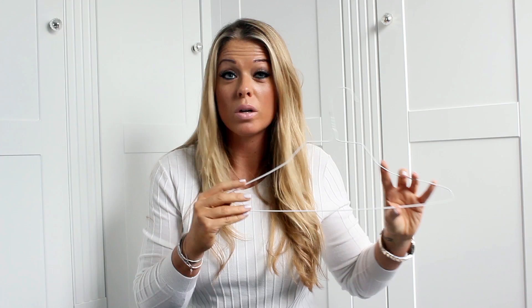Just a couple of quick hints and tips for you. Number one — if I came into your wardrobe, would I find any of these? Because if I did, they'd be thrown out the window. Wire coat hangers generally come back from the dry cleaners. What you've got to do is take them off immediately, because these ruin your clothes.